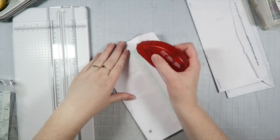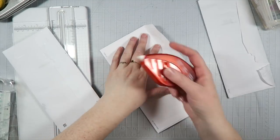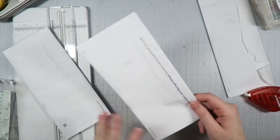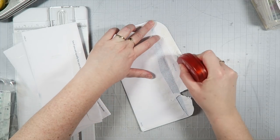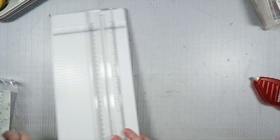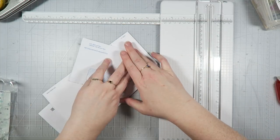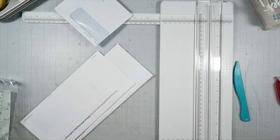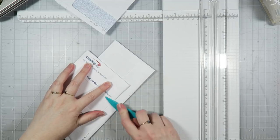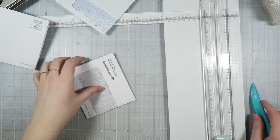Hey guys, it's Dani. Welcome back to my channel. For today's video, I am sharing a DIY envelope mini album. So over in the Crafty Club, a little while ago, I had asked the members if there was any kind of videos in particular that they wanted to see. And my friend Brooklyn had asked to see an envelope flip book using envelopes that you can find anywhere. So I loved that idea, and instead of doing it like a flip book, I really felt like doing a mini album. So that's what I'm doing today.